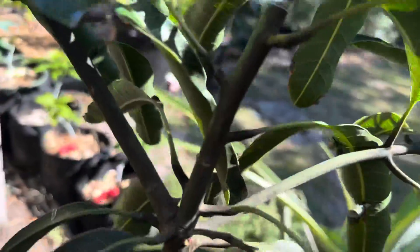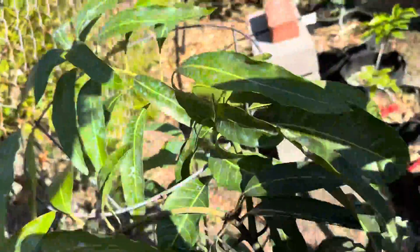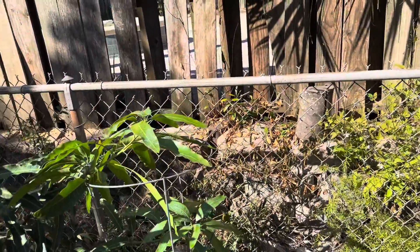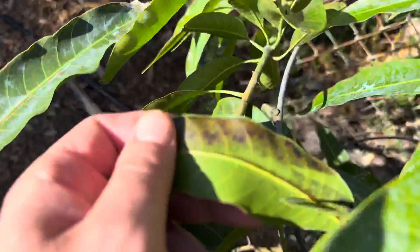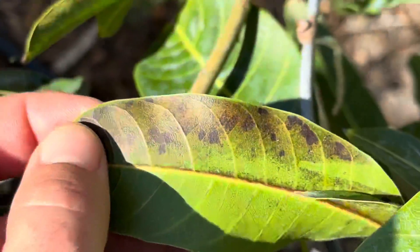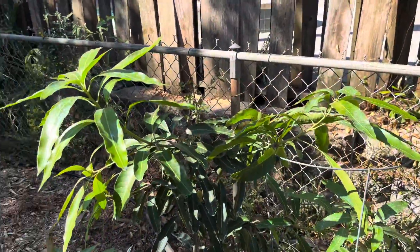I don't know if this darkening is normal. I just noticed this one leaf — not sure what that is. I will take any tips on any of my trees.